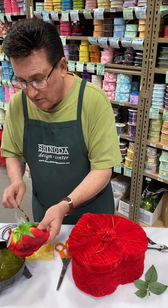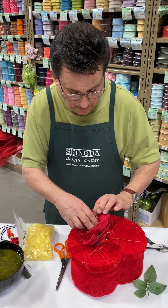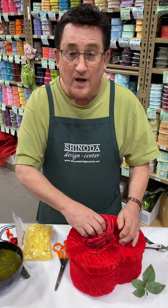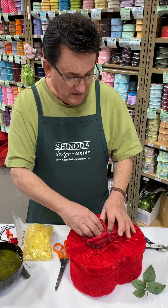Put our glue on the back of our rose. So fabric to fabric, this is going to really stick really well. The top of this box has already got a jewel on it, and I'm already covering it up, but you'll see later it's going to be even better.